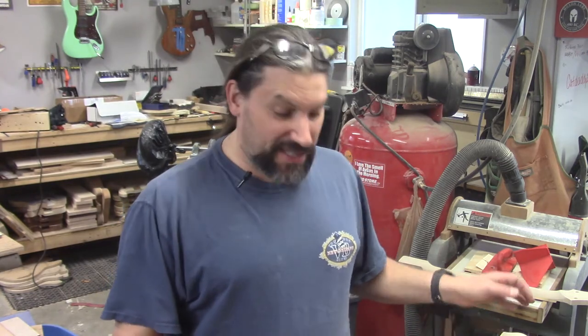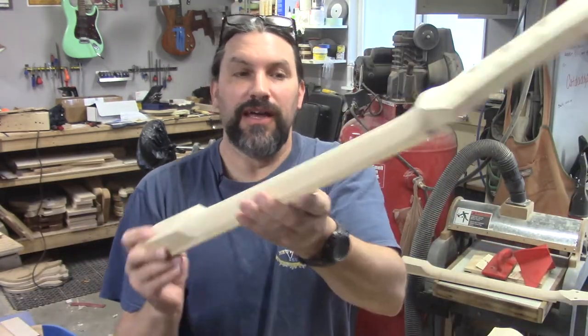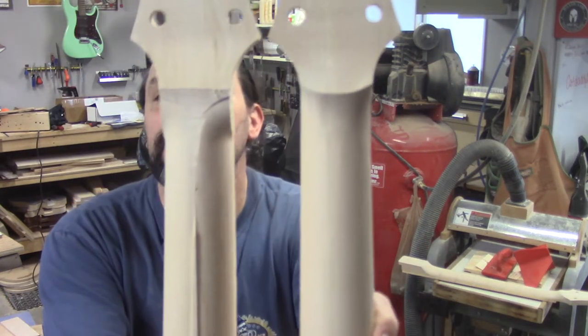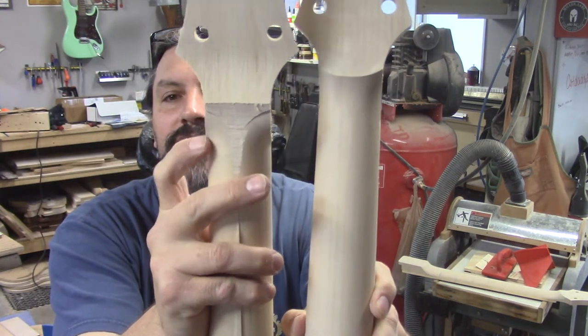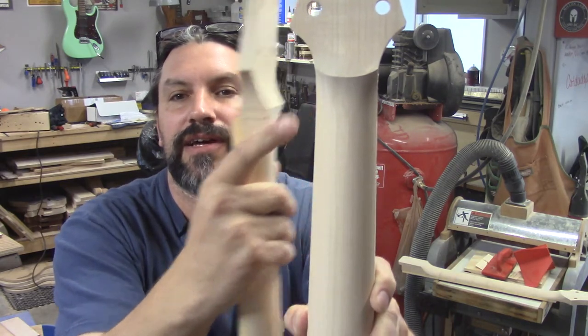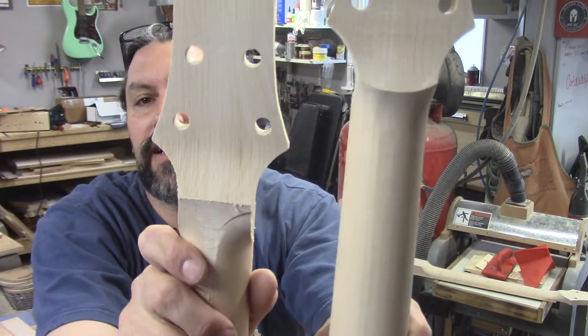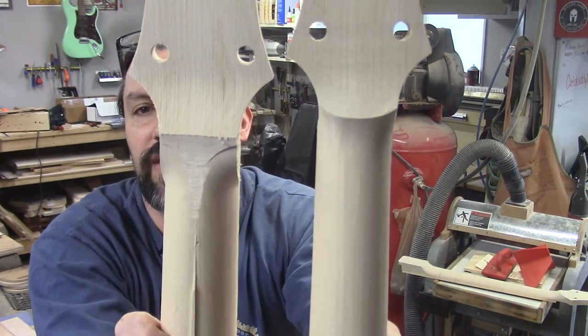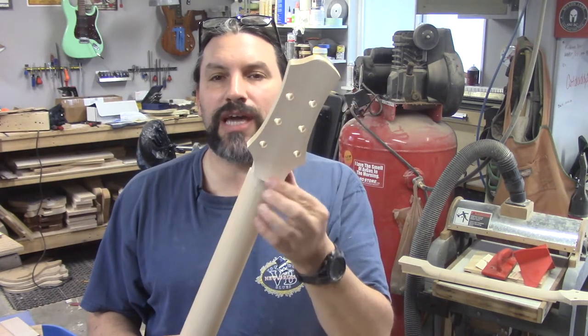That sound you hear in the background is my heater — it's snowing here at the shop, so I'm not turning it off to make this video. As you can see, the deadhead sander makes short work of a neck like this. Here's the one I was just working on — I'll hold them up so you can see. See how the radius bit left some marks — that's just where the radius is. You can see how the deadhead sander took care of that on both the heel end and where the volute is going to go. I'm actually pretty close right now.